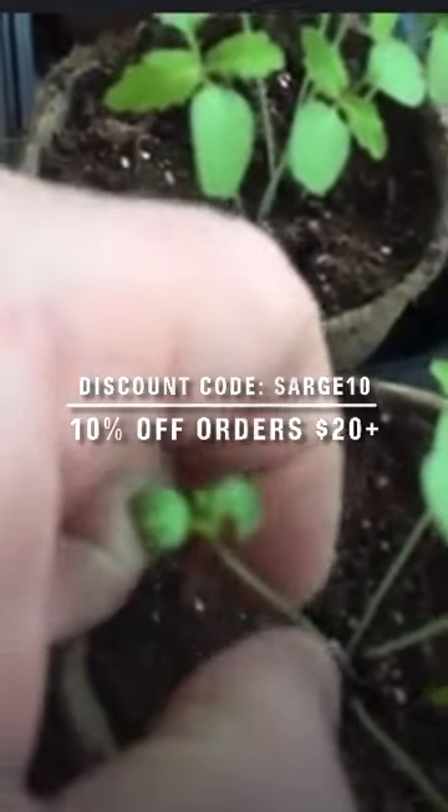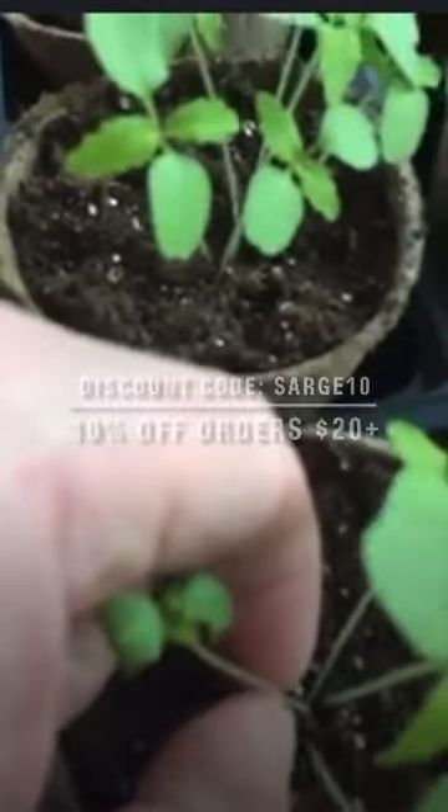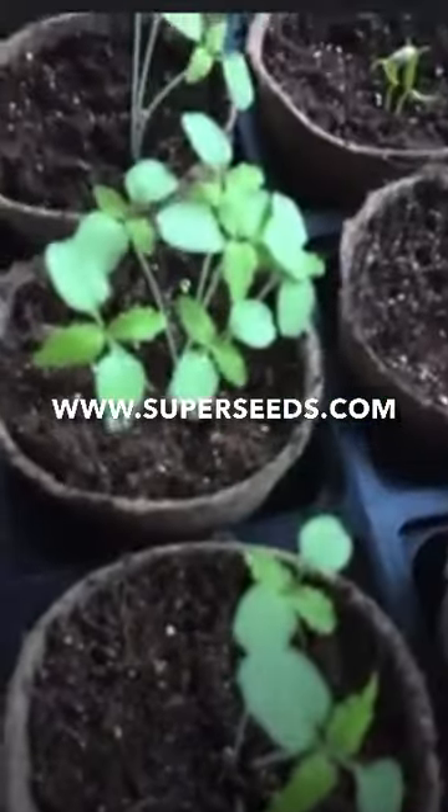We're going to cull this little guy here, and the best way to do this — let's get in there as best I can with the camera — is you're going to get in there and with your fingernails you're going to try and pinch, and you can go low on that and try not to get the other guys damaged at all. Actually I pulled on that, but that's okay, that'll work too.